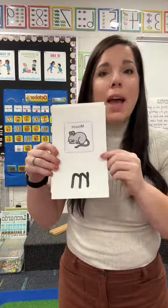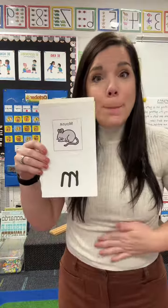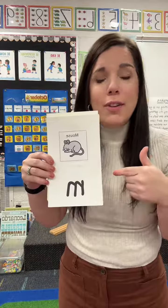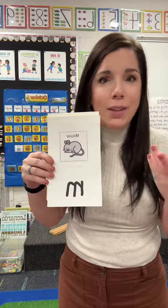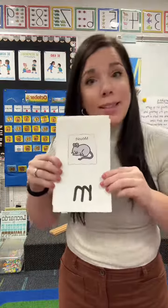O says aw, every letter makes a sound. A says ah, every letter makes a sound. D says d, every letter makes a sound. G says g, every letter makes a sound.